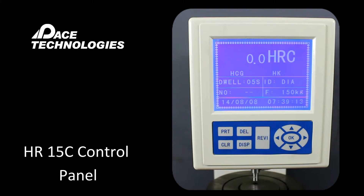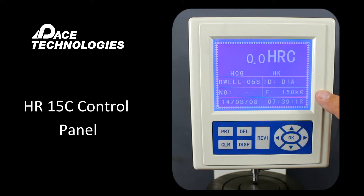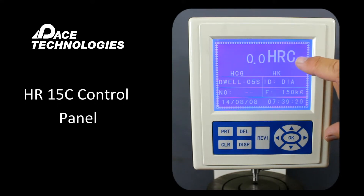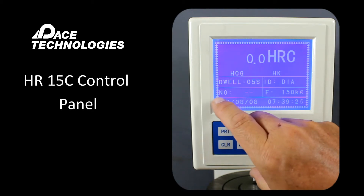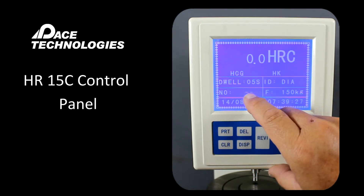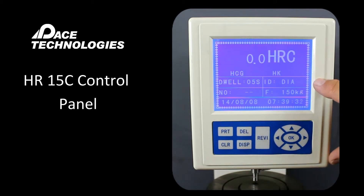The HR15C control panel. The LCD screen here is showing the parameters that we have set for the system. Right now we're set up to do an HRC or Rockwell C hardness test. The dwell time is shown here, the number of tests we've done would be shown here, and a date stamp is shown at the bottom. The ID will display which indenter is required — in this case, a diamond indenter. The force required for this scale is 150 kilograms. So to do an HRC measurement, we need a diamond indenter at 150 kilograms.